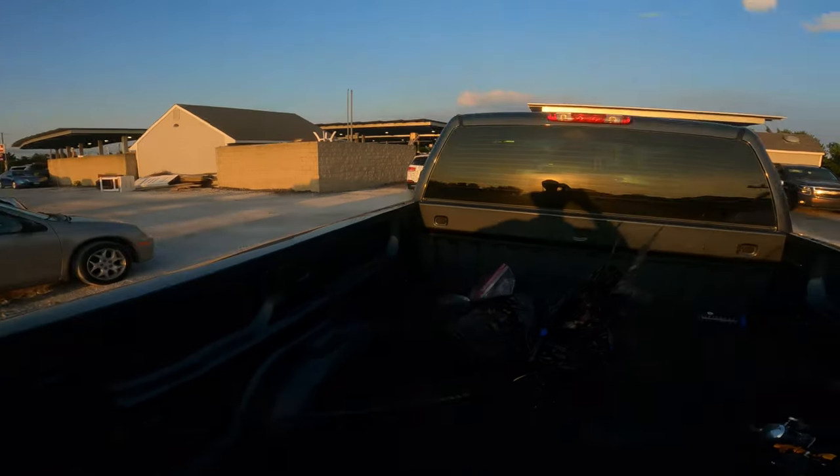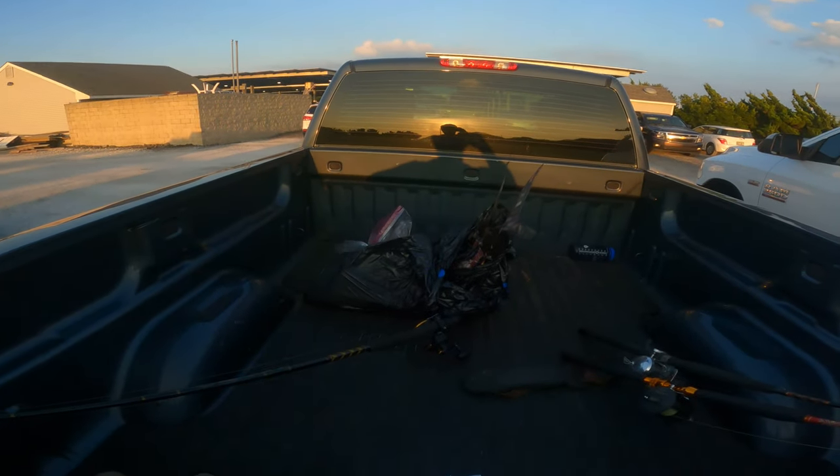Alright, what's up guys, I'm back at it. I'm here in New Jersey going fishing for some stripers — you know, the usual. Got some tuna carcasses in the back of the truck, I'm gonna hang them off the side of the dock and hopefully draw in the stripers and catch them. I got my buddies coming to meet me here, it's gonna be a good one. Hopefully we can get into them.